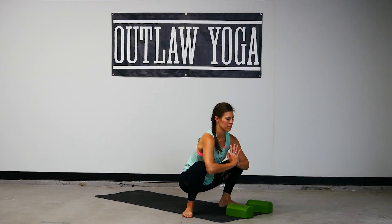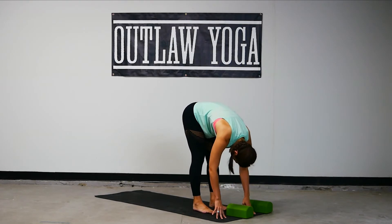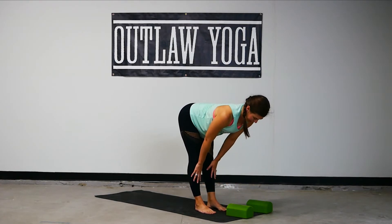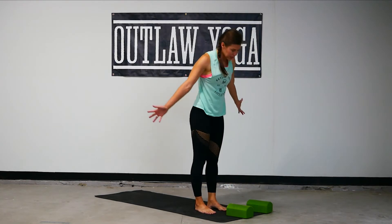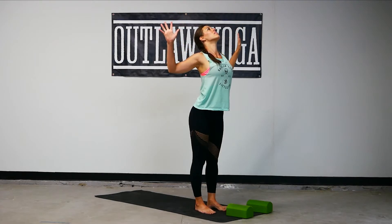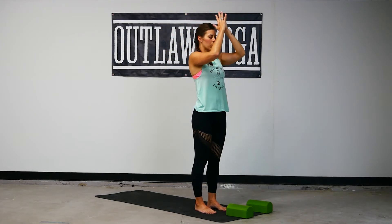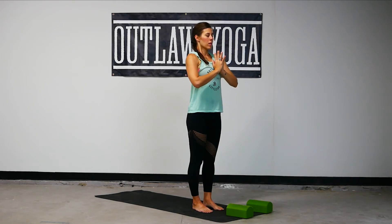A little bit more — see if you can soften in a little bit more this time. Breathe in here, forward fold, shoot the hips high, inhale halfway lift, exhale fold, mountain. Exhale, back bend. Mountain, hands to heart. Deep breath in. Let it go.